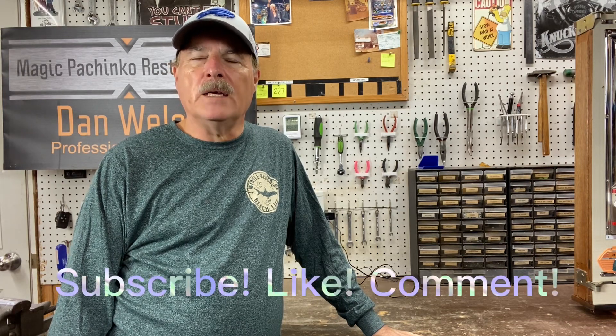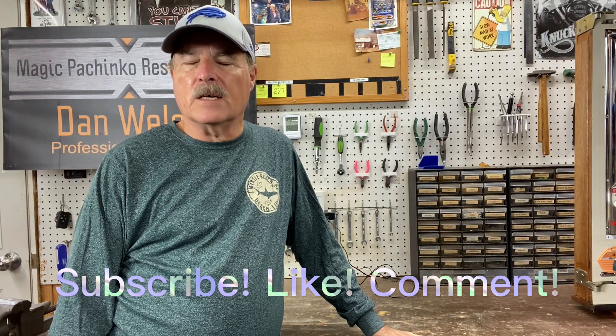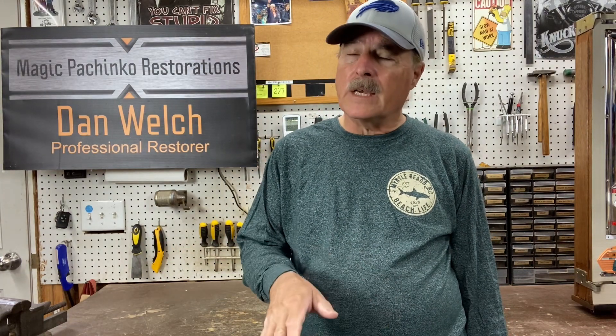Hi guys, this is Dan from Magic Pachinko Restorations with another short video of a vintage pachinko machine. If you enjoy watching these videos, I'd encourage you to subscribe, click the like button, and leave comments. We're shooting for a thousand subscribers and getting closer every day. If you have questions, the best way to get in touch is magicpachinkoRestorations.com — there's a contact area there. Please leave your phone number preferably, or an email address, so I can get back to you. I get these notifications right away and return them right away.